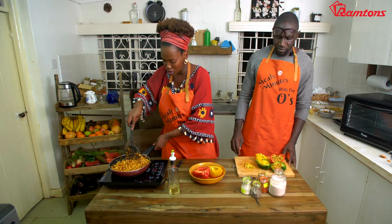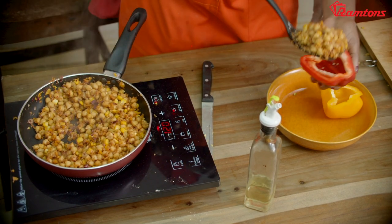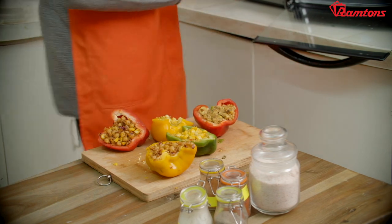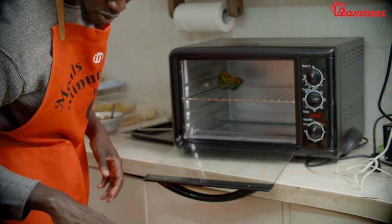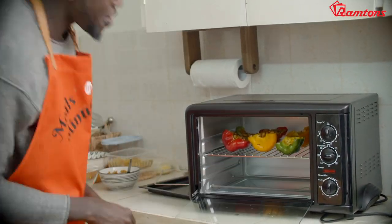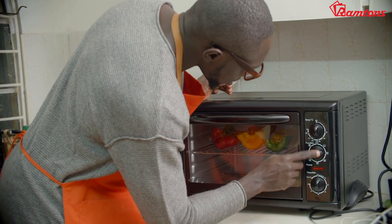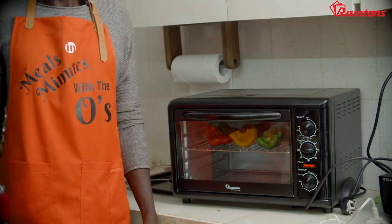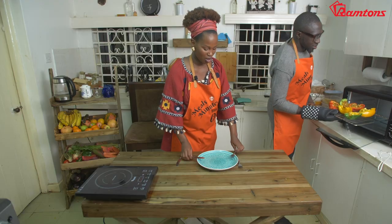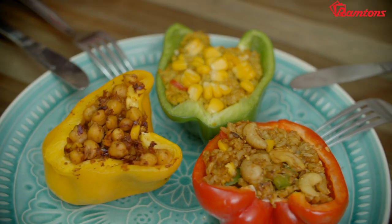Remember, our chickpeas were already cooked, and so is the corn. So it's just a matter of allowing everything to come together - the oven is preheated and ready. We just stuff them in the oven. We have six of them, so I'm going to put them in systematically. The oven is ready, the food is ready, and it is smelling very nice. Voila - that's it, it is ready!